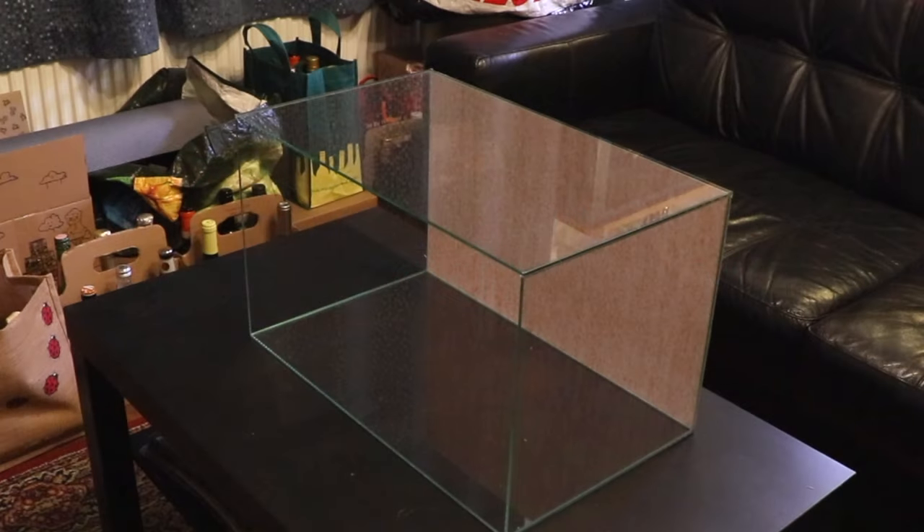Hello everyone, hope you're doing well. In today's video I'm going to be showing you a quick and easy way how to attach a background onto your aquarium. A background can really help make it look a little bit better, so I always try and fit a background on my aquariums.